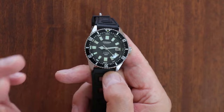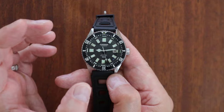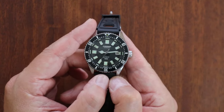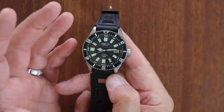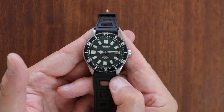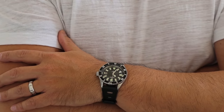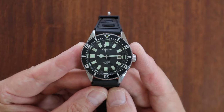Hey guys, this is Blake with the Three Hand Hunter channel. I'm super excited to show you this watch today. Citizen just released the Challenge Diver NB6021, which is brand new. But I wanted to share the vintage diver where it all comes from — the rich history of the Citizen 52-0110, the Challenge Diver.